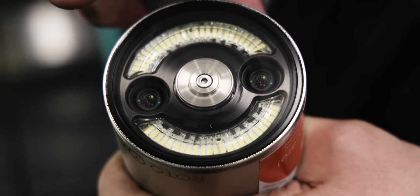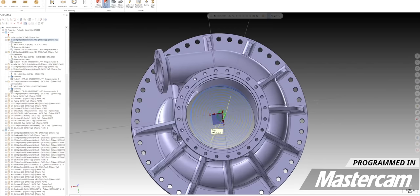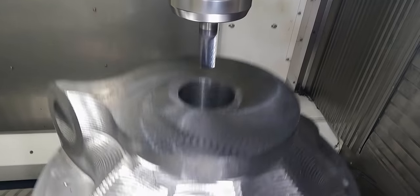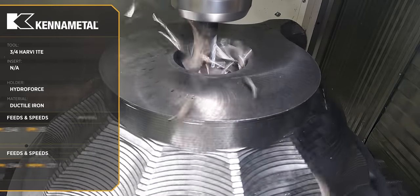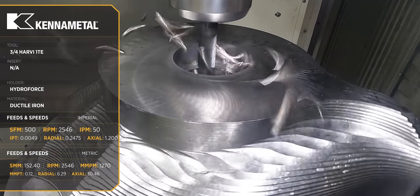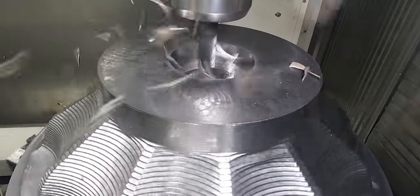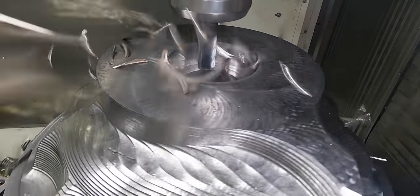As we start roughing the ID of our bore with our end mills, you'll notice we've got a pretty healthy stepover — that's 30% radial. The Harvey 1TE is hands down my favorite end mill on the planet. I could probably go up to a 90% stepover, but our second end mill is sticking out quite a bit — four and a half inches — so I want to make sure we have a stable process and actually make it through the roughing without any incidents.